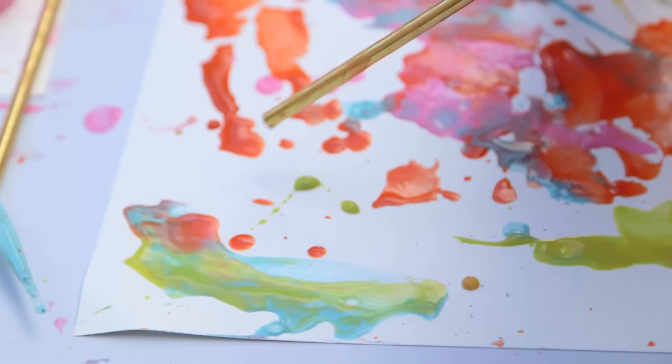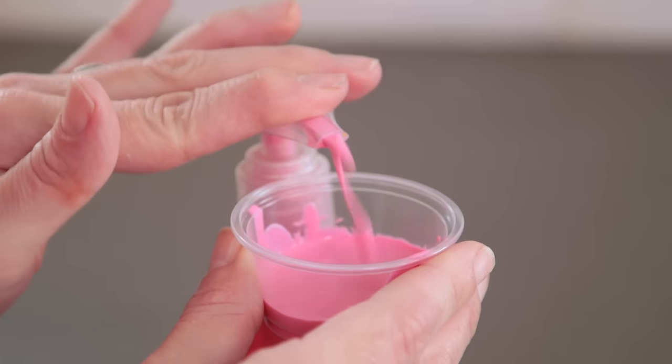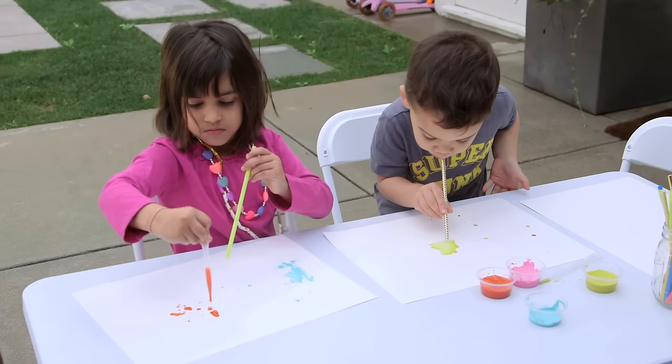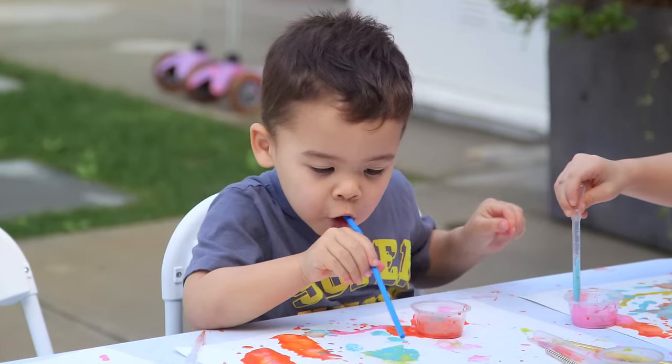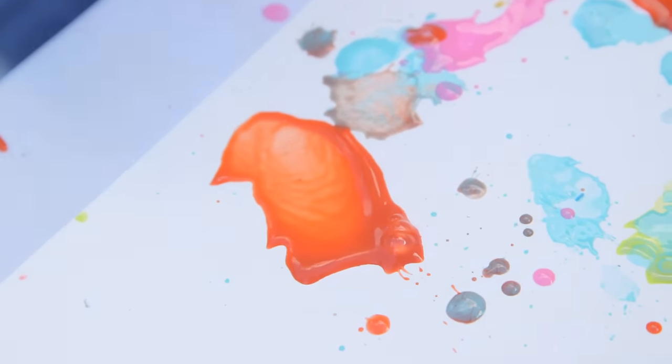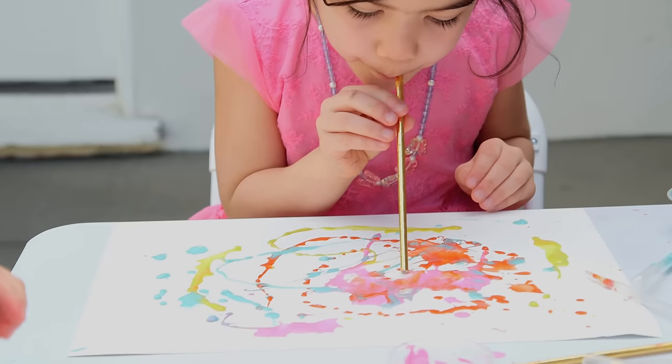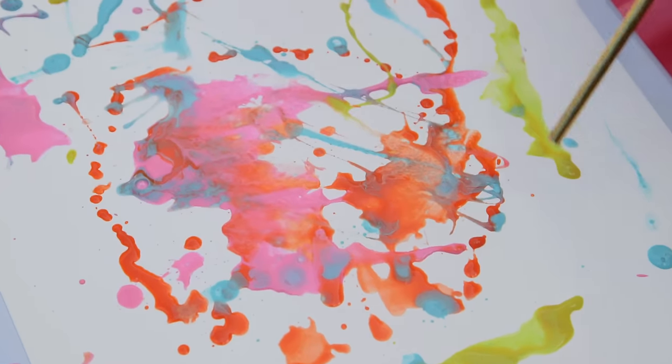Next up: painting with straws. If you want some wall-worthy abstract art, just take some paint, water it down, and then dribble it on your page. We used pipettes — you can use a little spoon — and then take your straw and blow these cool designs. Honestly, I just love this because you cannot mess it up; they all looked amazing.